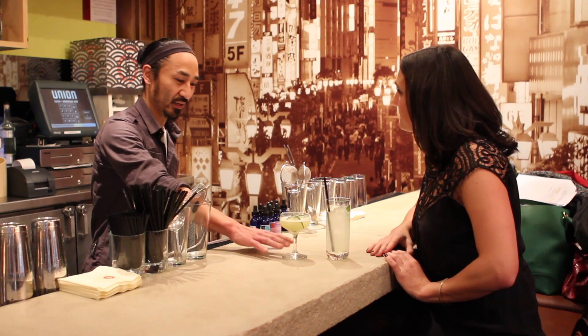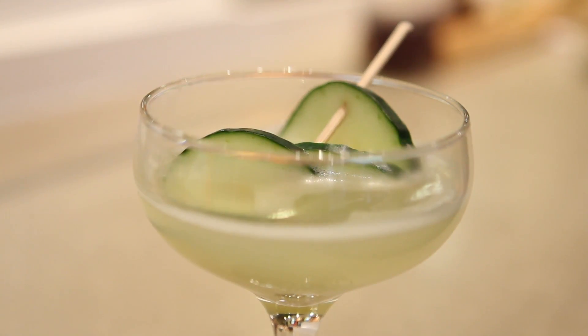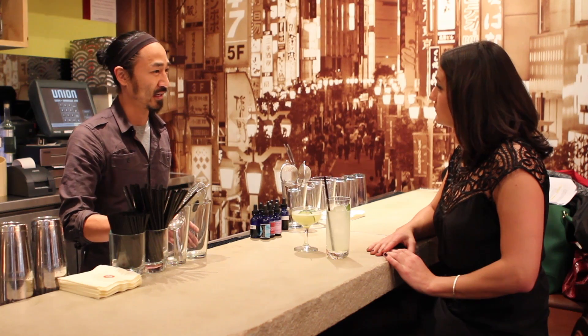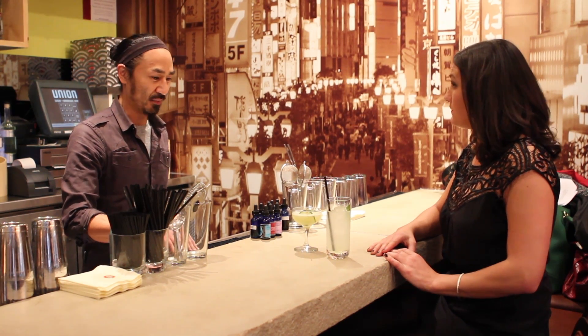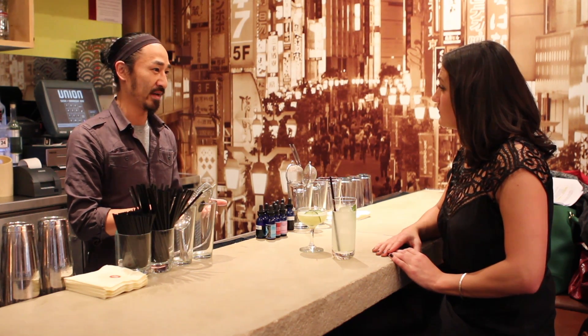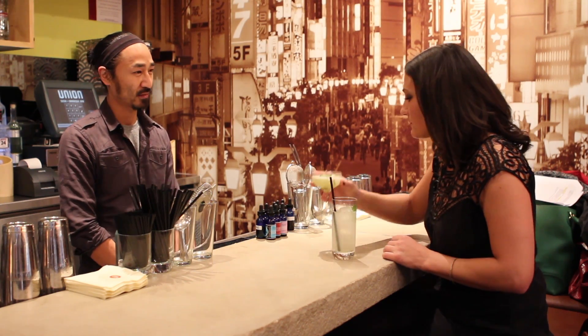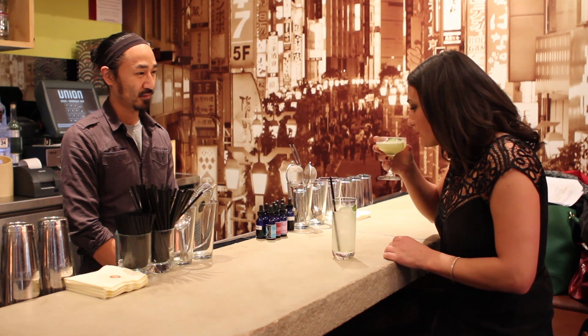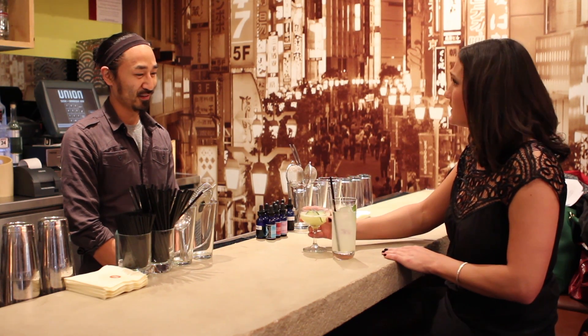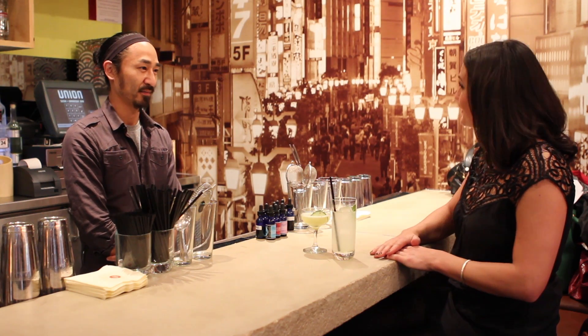The second cocktail is called The Resolution. The base is a chilled sake — Yuki Snowflakes — one of the lightest sakes, very clean. Sake's lower alcohol content makes it a lower calorie base. Besides that, there's fresh lime juice, fresh cucumbers, and a ginger juice made in house and sweetened with stevia, which is a zero calorie natural sweetener. You can really taste the cucumber in there. This one ends up being a little less than 70 calories, and it's still tasty. Thank you Peter so much for talking with us.